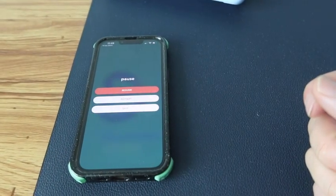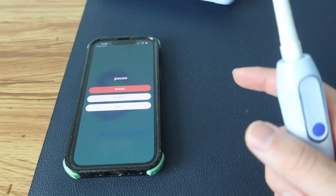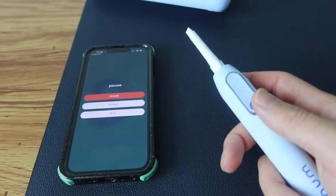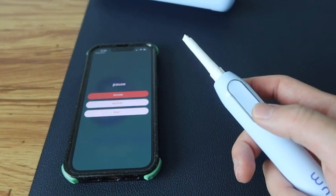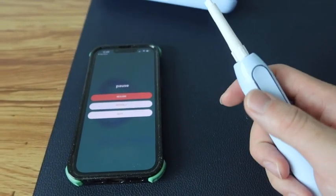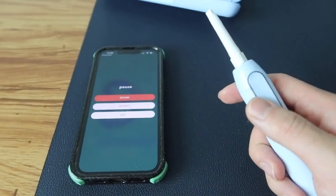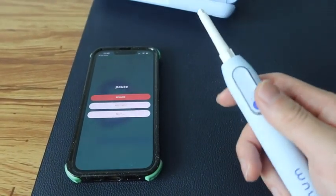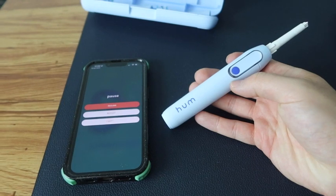The app guides you on where to brush your teeth so you know how long to keep it in certain areas. Like I mentioned, it has a two-minute timer and turns off by itself after two minutes. It's really cool that she has that guided option — but if you want to follow your own brushing routine you definitely can as well.